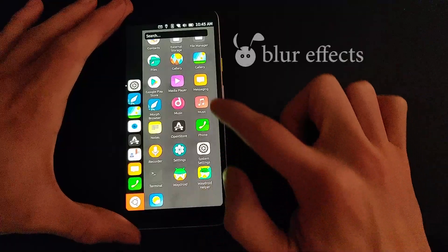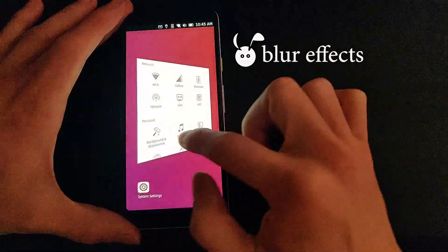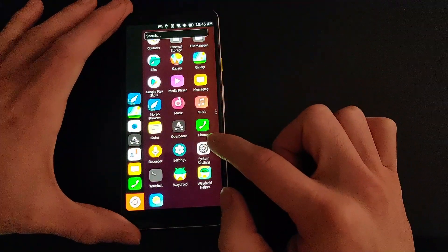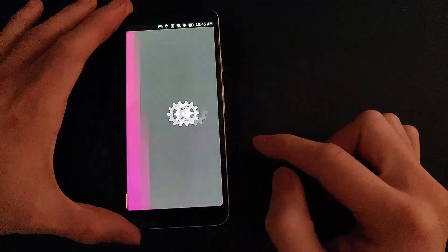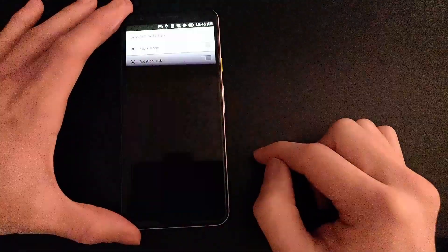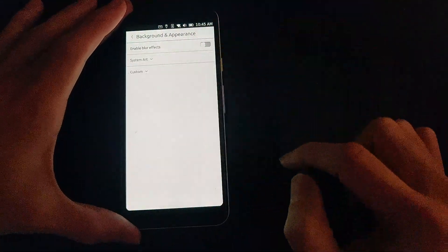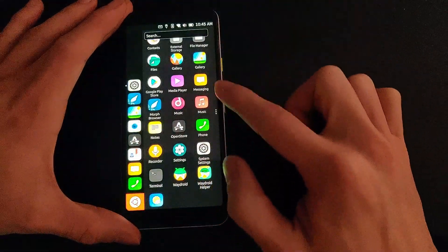Also in the settings there is this blur effect. You can kind of see the background through the drawer and it will change depending on the background image. This is on by default and it looks pretty cool, but there is the option to turn it off and on. If you turn it off and you slide the app drawer out it will be just this dark color.